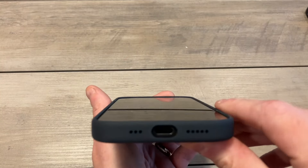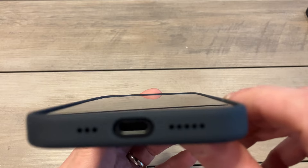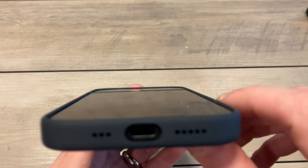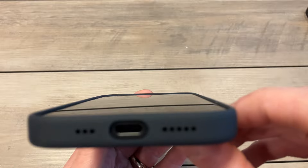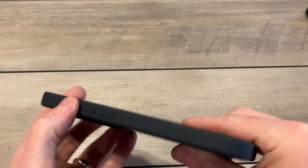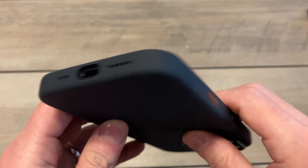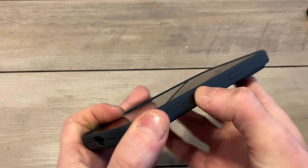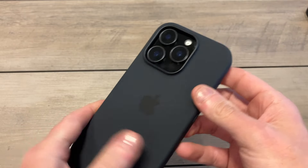Let's check out the lip because everybody likes good lip protection. It looks good — you can see the nice fat lip around the screen itself. Volume up and down are clicking and responsive. The new Action Button is clicky, precise and clean. The power button is clicky too. Overall everything feels great.